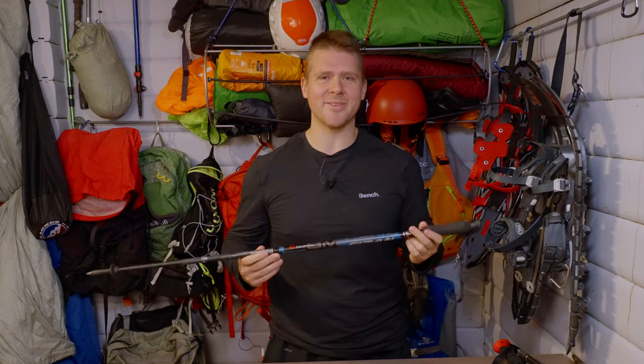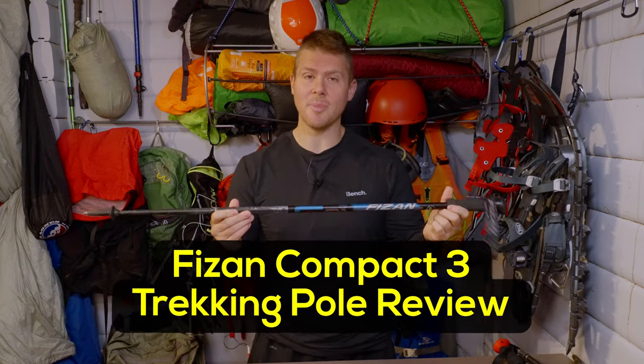Hey there, my name is David. On this episode I'll be doing a review of the Fizzen Copac 3 trekking pole.